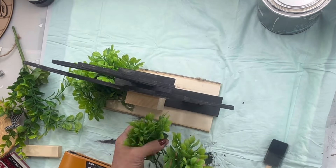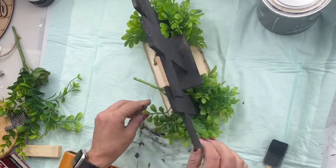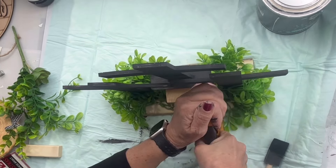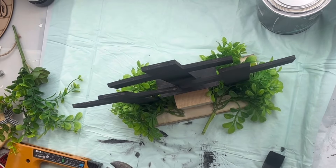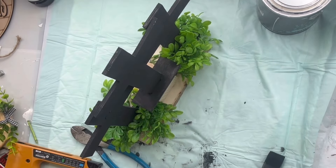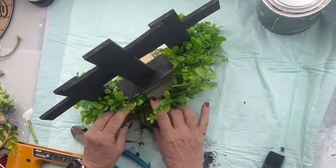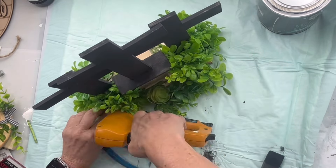I'm going to do the same thing on the other side, and then I want to fill in the space in the back. I laid the next greenery across the back.